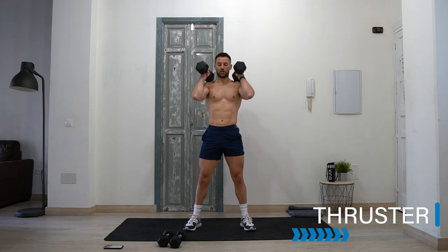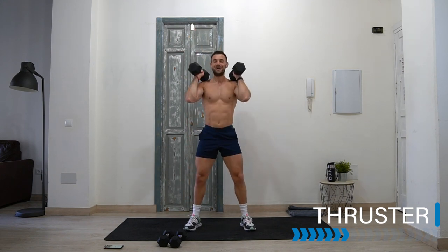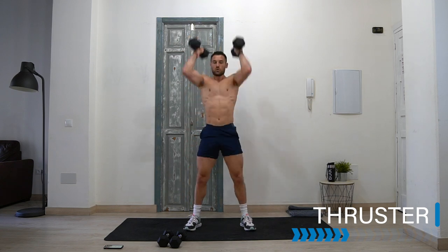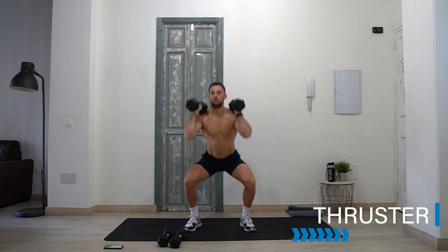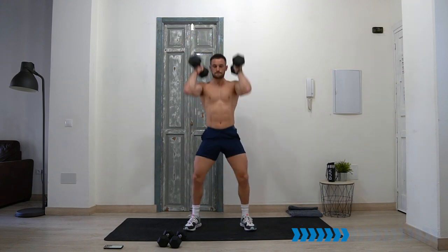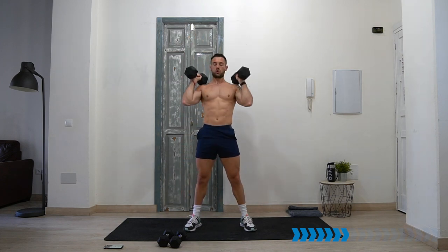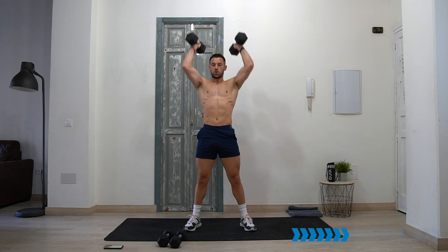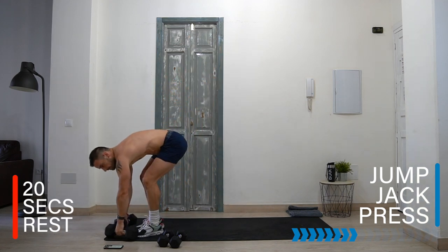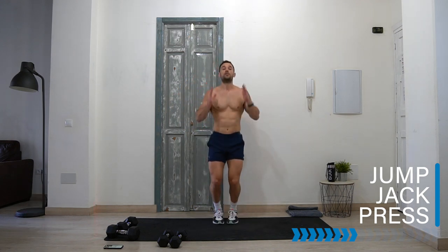Thruster — let's go! Because this is just a nice little teaser, a preview into what I've got installed in the training program. Rest — oh yes! Jump jack press, optional without weight. Legs jack, arms press.